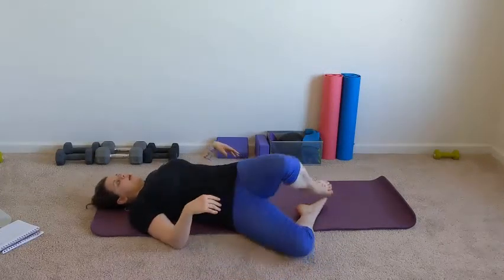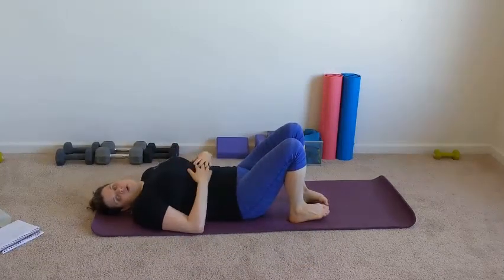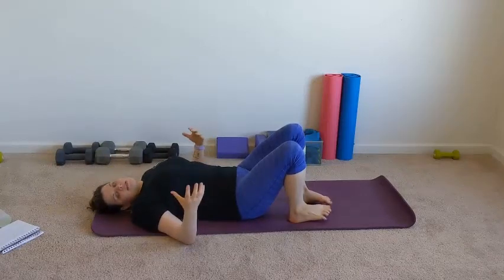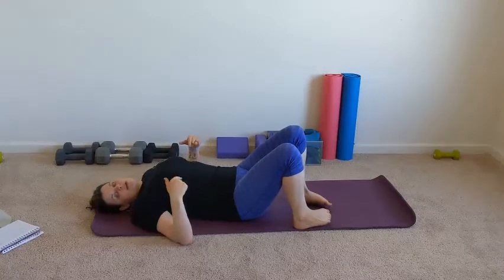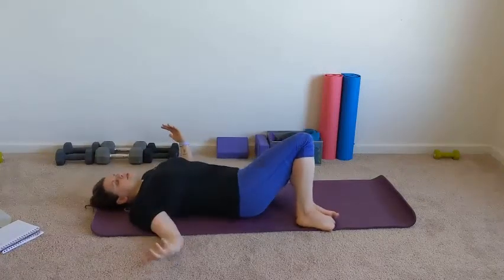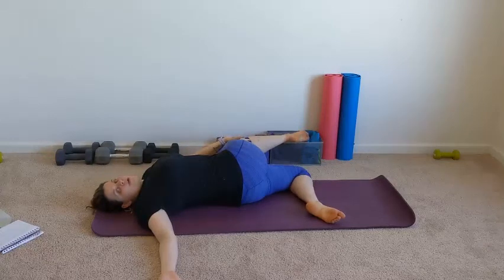Come back to center. For these stretches, you could hold anywhere from 30 seconds to a minute. If you want to hold longer, you could — it just depends on how you feel. If you go 30 seconds, it might be a good idea to repeat each of these moves. Then go to your other side. Same thing — keep those shoulder blades down, bring that leg over if you want.